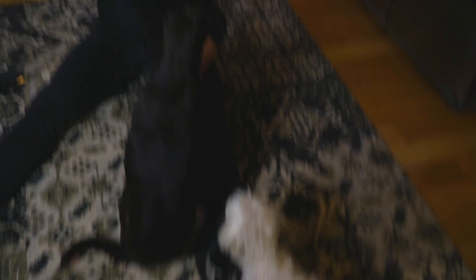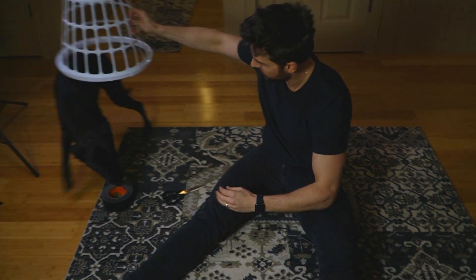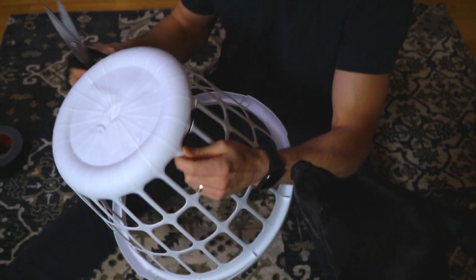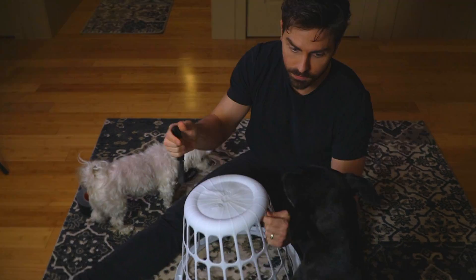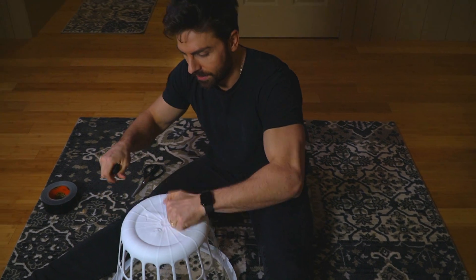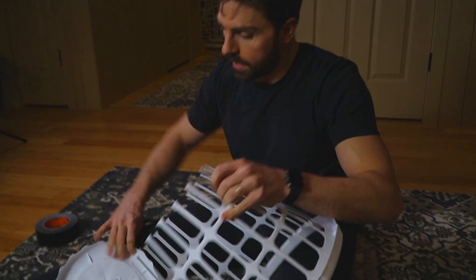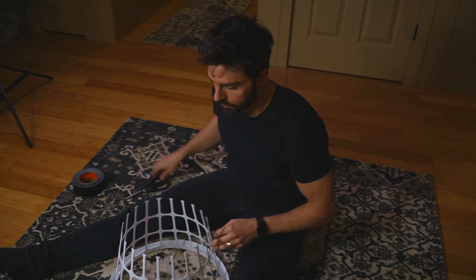Most important thing: get your helpers. Get your laundry basket - the flimsy thing. Grab some scissors and you're just going to cut right along the bottom area. A couple of reasons you don't want to try to cut the bottom out - we did try that, and the problem is even with a nice knife it's just really thick. Cut the whole thing off, and you've got a bottom which now doubles as a plate. Step one, halfway complete.